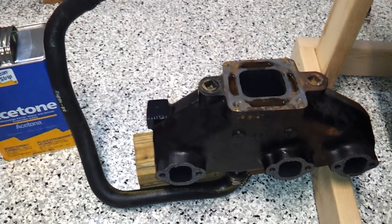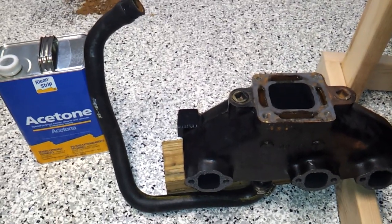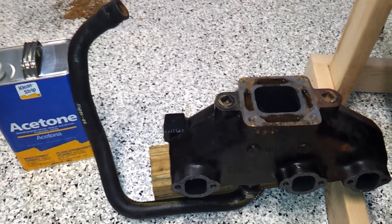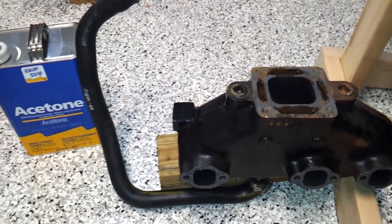I'm only getting water in there under a load. When I test it in the driveway, no water gets in the oil. But when I take it out to the lake, I get about probably an extra quart, sometimes two quarts, depending upon how long I'm out on the lake.